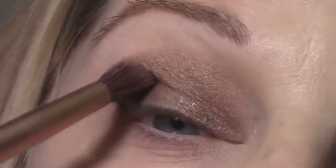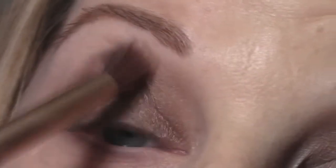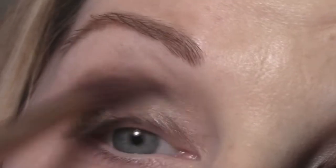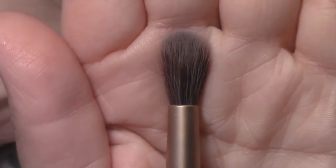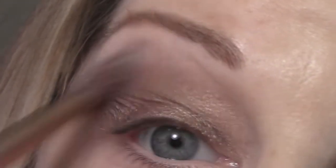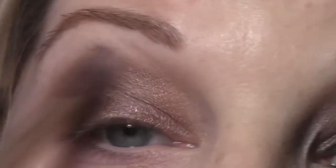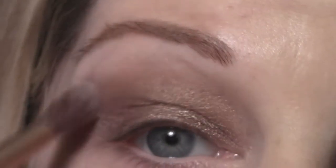I'm also going to blend just a little bit of Snake Bite into the lid color to give some definition to the outer corner of the eye. Then I'm going to take the same brush with no product on it and buff out around the edges, blending out any harsh lines created by the Snake Bite color, and blend in the crease and socket line a little bit as well.